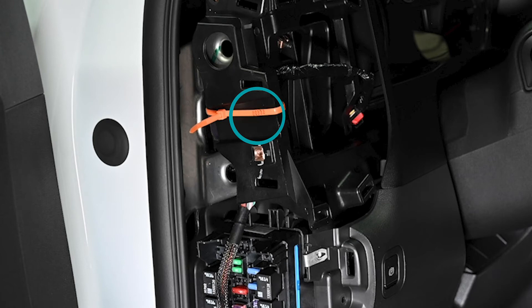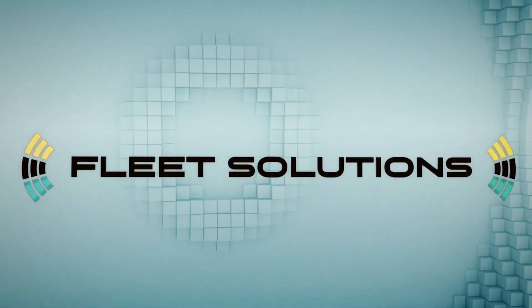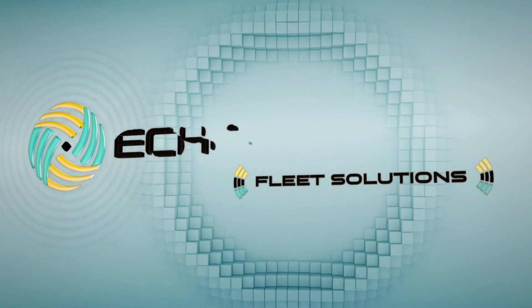We recommend recording the zip tie serial number on the activation card located in the box before installing it around the OBD2 device. Once you install the device you can activate your product at ActivateMyEcomaster.com. For any additional questions please visit EcomasterFleetSolutions.com. Thank you.